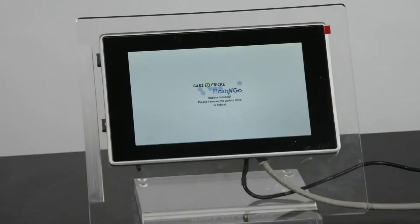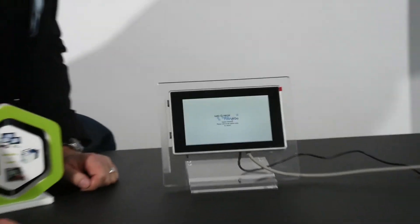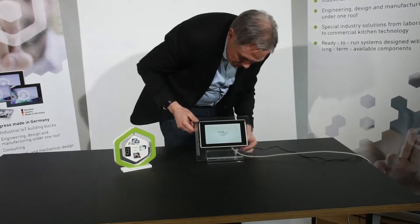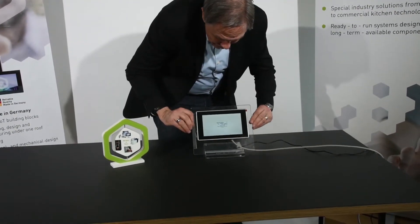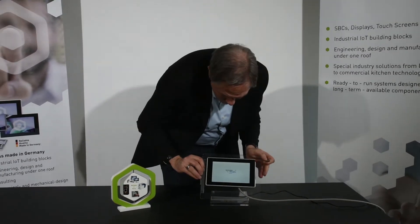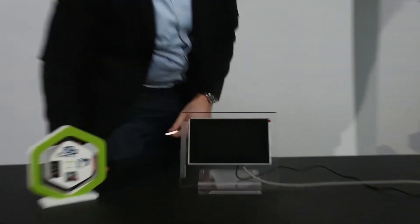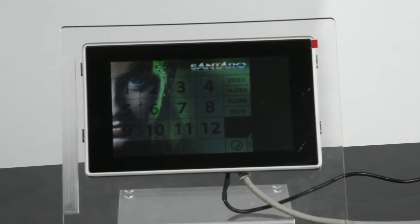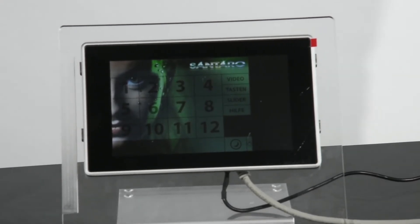The procedure is finished now. I will remove the USB stick and then we can start the reboot. It will be started automatically with an updated system. There you go — the flash and go update is finished.